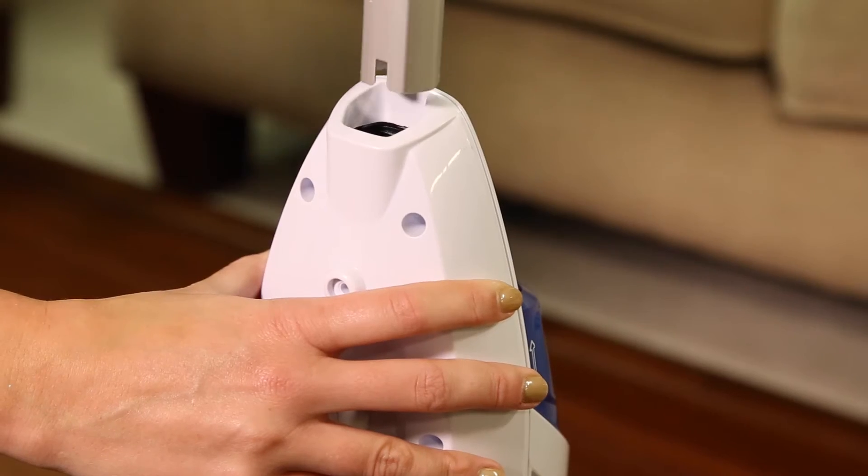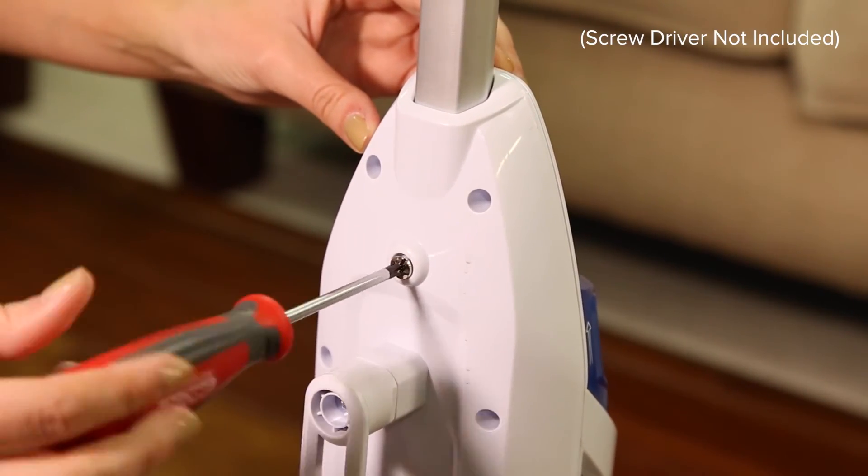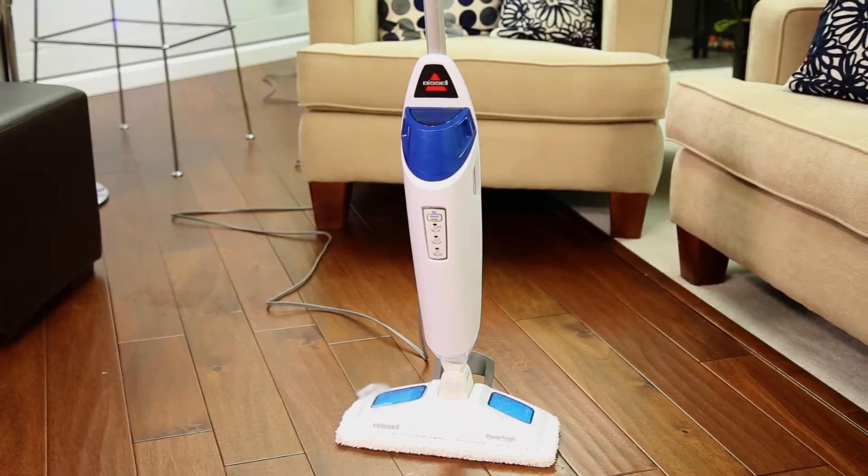Next, slide the handle assembly down, insert the screw, and screw in until tightened. Your PowerFresh Steam Mop assembly is now complete.